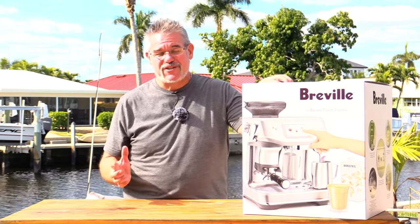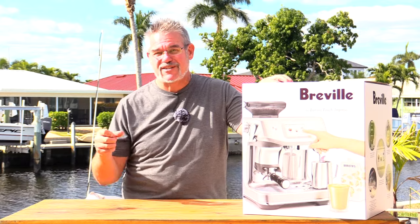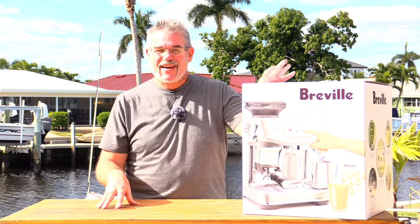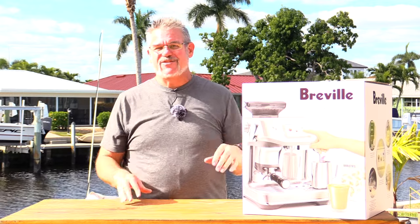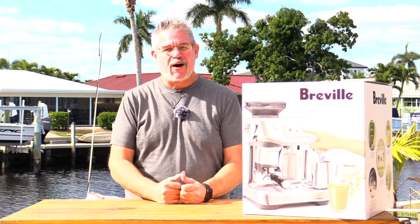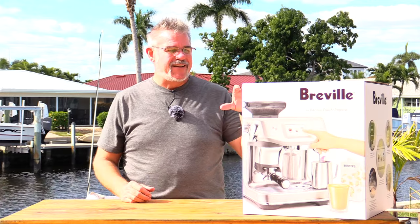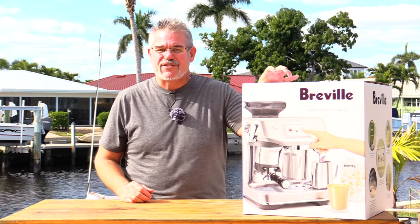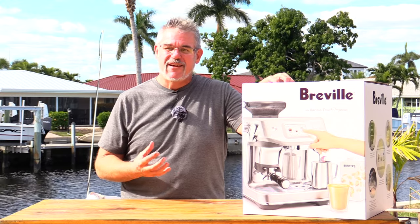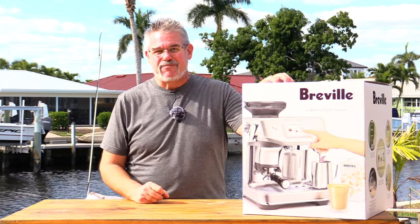For those of you that watch this channel a lot, you almost know I always have a cup of coffee sitting here next to me or even a Starbucks cup. I do have a Starbucks habit and I really wanted to get into making cappuccinos and maybe flat whites and some of these things, but a barista I am not. Breville has just come out with this newest machine which sort of automates a lot of the skill that a barista typically brings to the table.